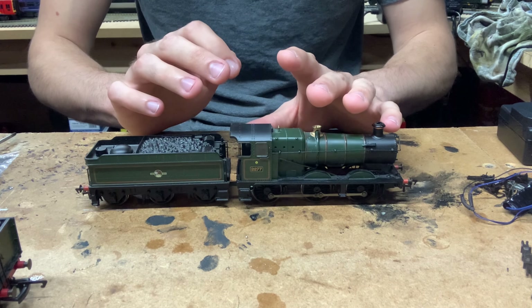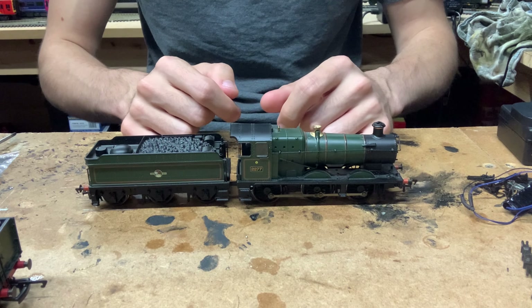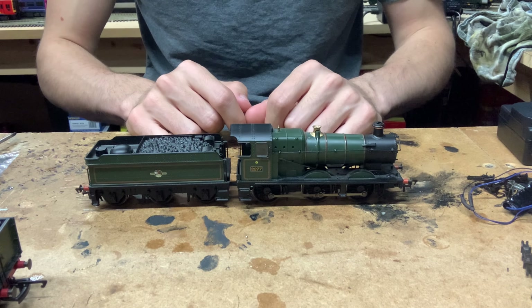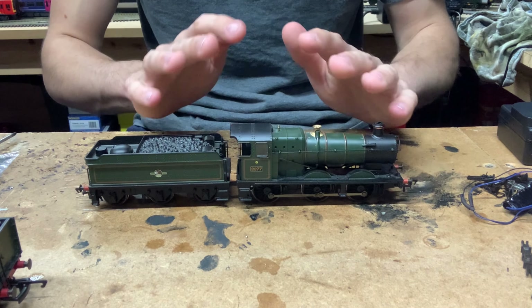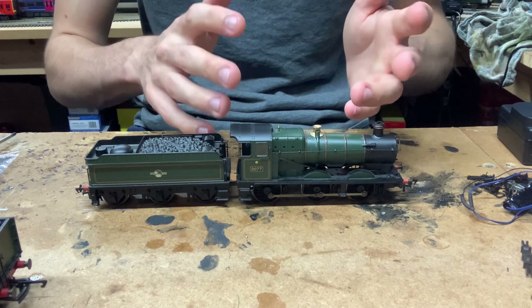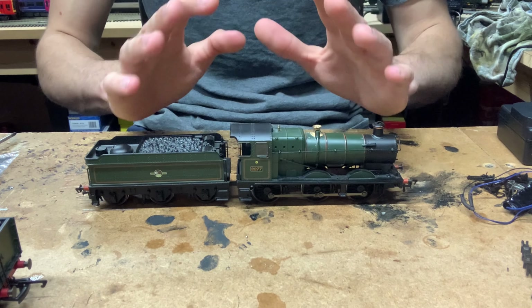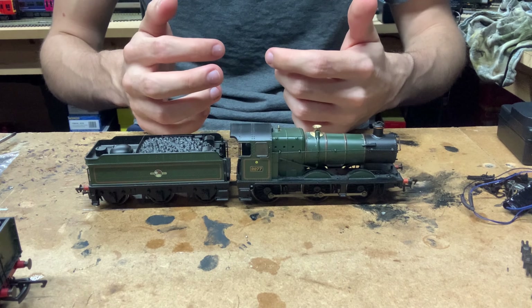Hello everybody, welcome back to Five Field Junction. Today I've got another DCC fitting video for you. If you've been watching the channel recently, you will know that I recently did a review on the Bachmann Collett Goods class, which is what we've got in front of us here. But today's video is going to be how to fit a decoder into one of these locomotives.